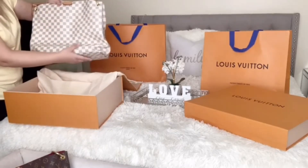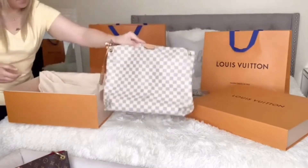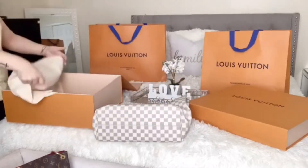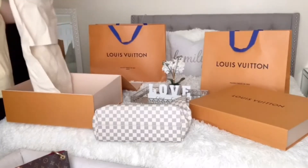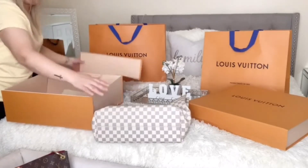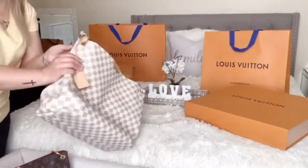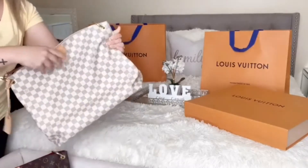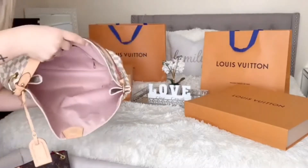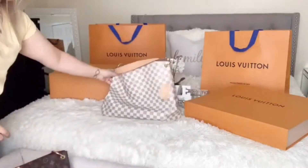This is my spring and summer — up until fall — purse, so that is my Louis Vuitton. For all of you that don't know, that was my birthday present from my husband. This is what the bag looks like; it's empty right now, there's nothing inside, and the inside is pink — very, very beautiful.